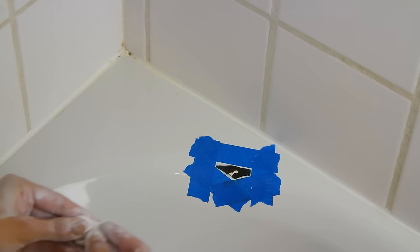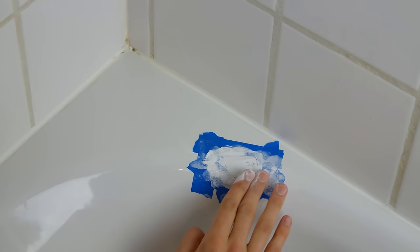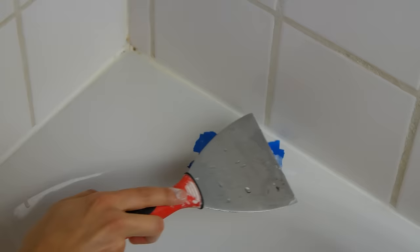Smooth it into your tub chip to fill the damaged area completely. Use a spackling knife or straight razor blade to scrape away the excess and then smooth it back out with your finger. Wetting your tools can help eliminate any creases or ridges in the Milliput.